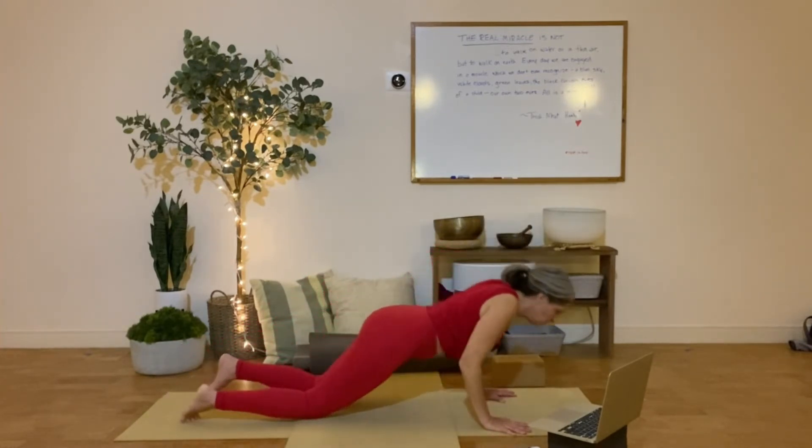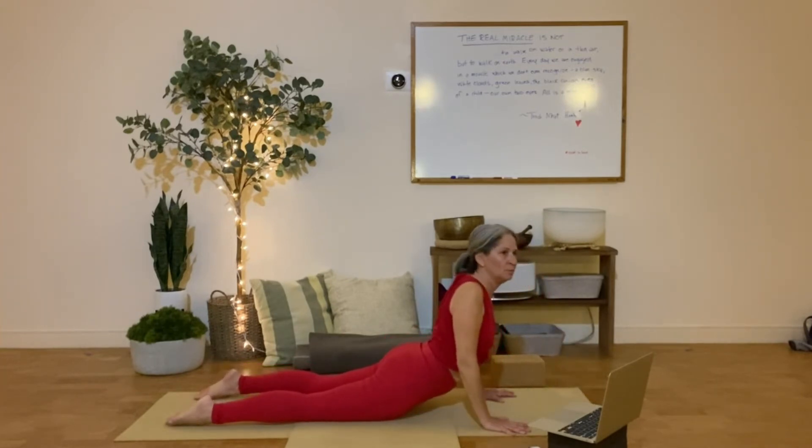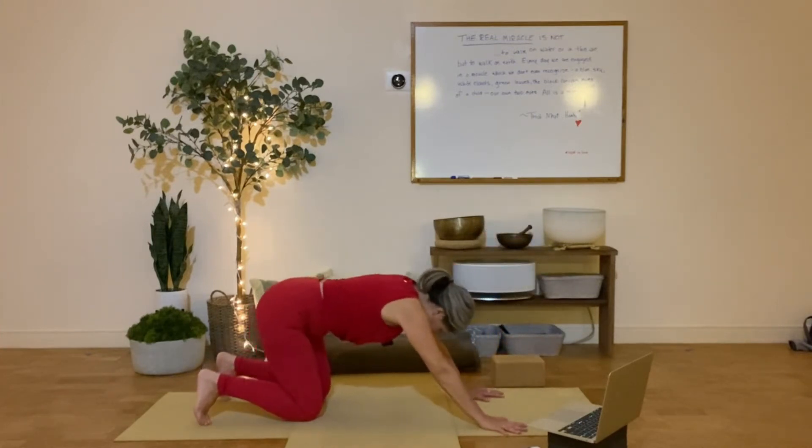Lower to the ground. Inhale, hold up. Exhale, down. Up.